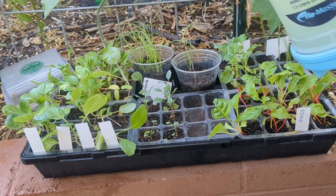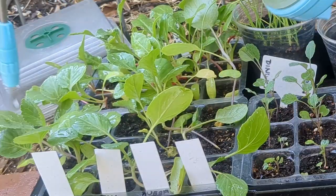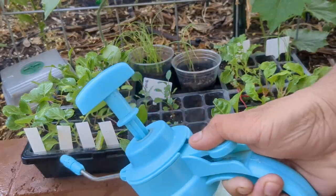They're mainly on the cabbage so I'm going to try to focus on that one, getting into the centers. I'm going to turn this nozzle around so I can get the underside of the leaves too.